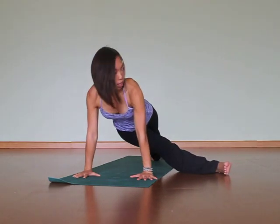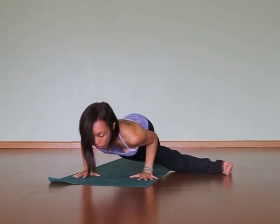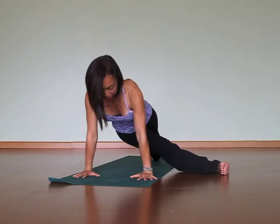Let's do some push-ups here. So you take an inhale, squeeze strong in the back leg, exhale lower halfway. Good. Inhale come up. Then exhale. I'll do one more for you — inhale, exhale.